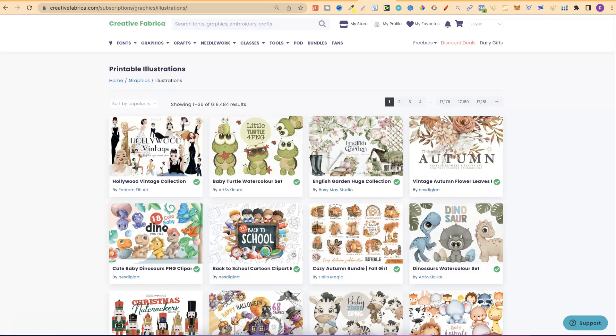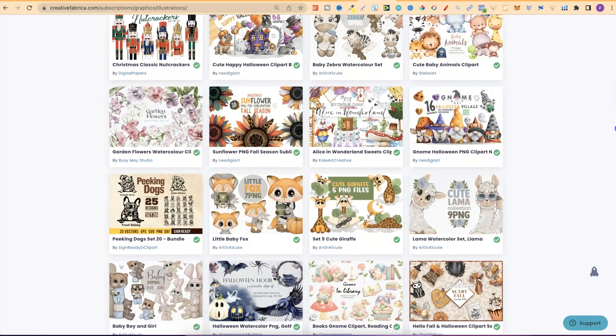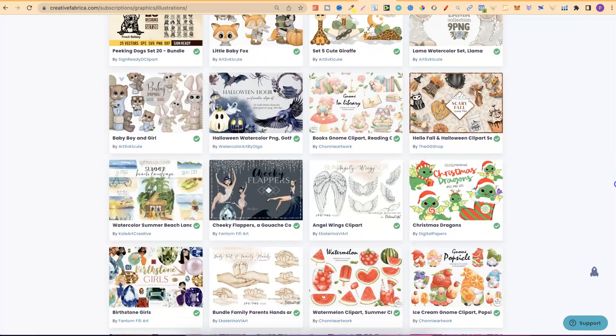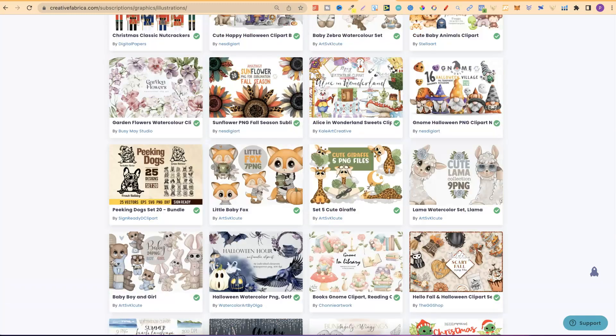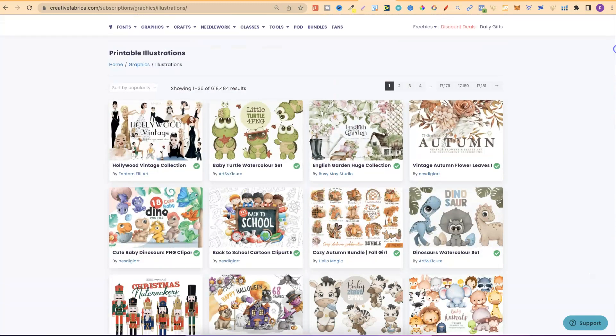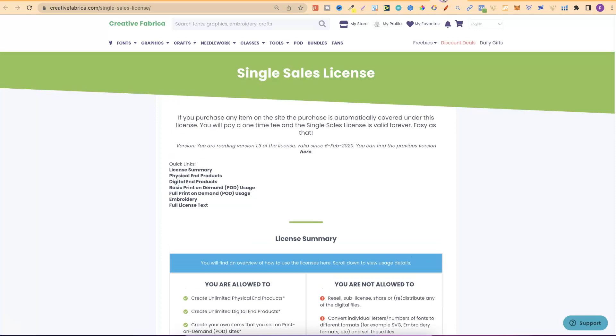Now let's talk about graphics here on Creative Fabrica, because a lot of people still don't really understand how you can use them. A lot of people talk about copyright, which doesn't really happen when you're using graphics from other sites, but they still don't understand the basics of actually using graphics from sites like Creative Fabrica. The main thing you want to understand is never use as is. So let's come over to their subscription license and also their single sales license so I can pull out a few key points on what you can and cannot do.